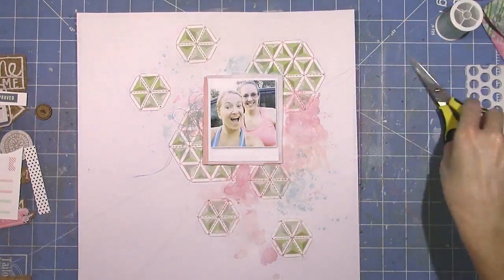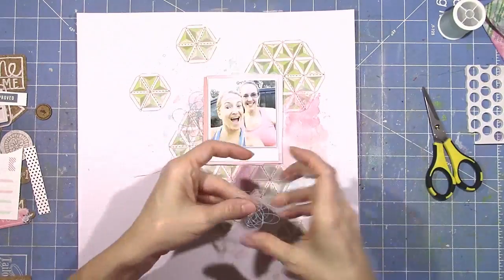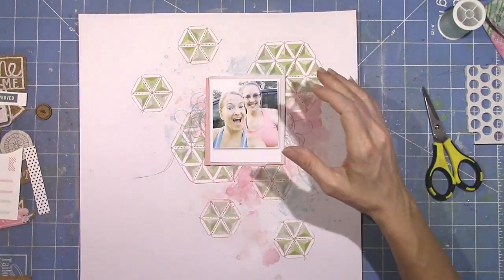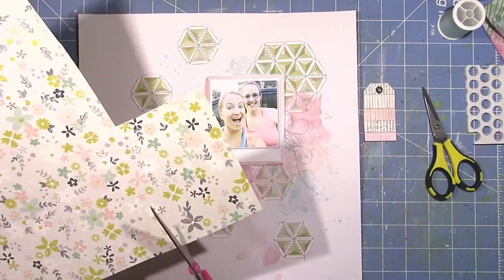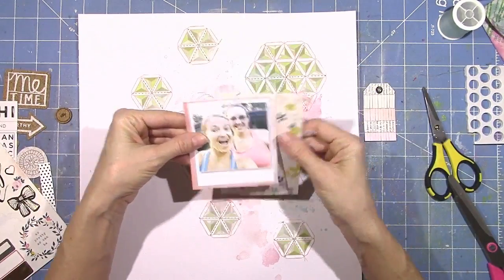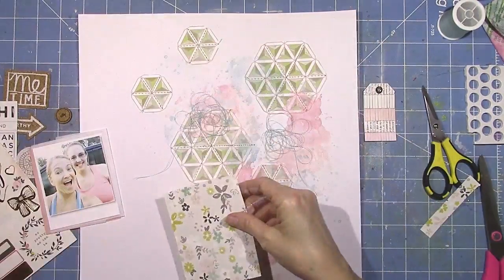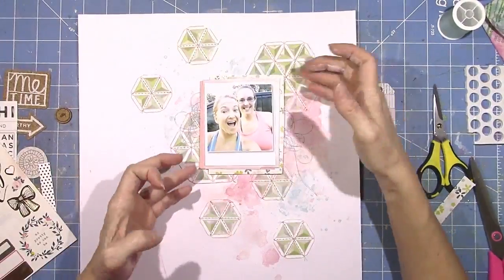I'm adding in some thread and this is a light blue color. I've pulled out some more papers and I'm going to add a little bit of this really pretty floral paper — I believe that's Maggie Holmes — and I'm just going to use it as a little bit of a layering piece there behind the picture.